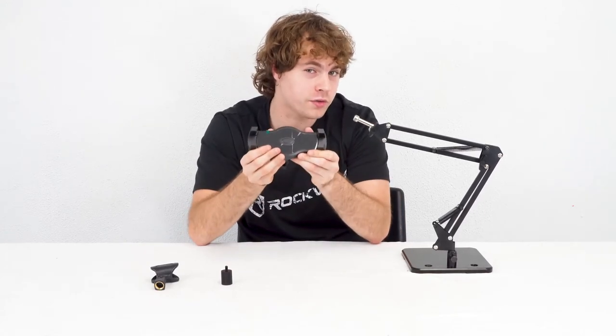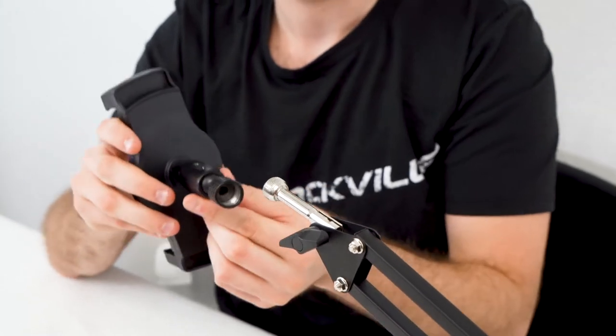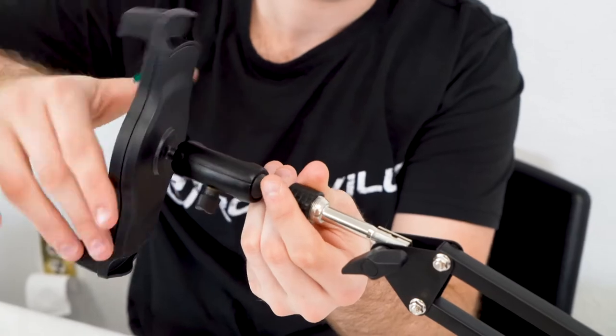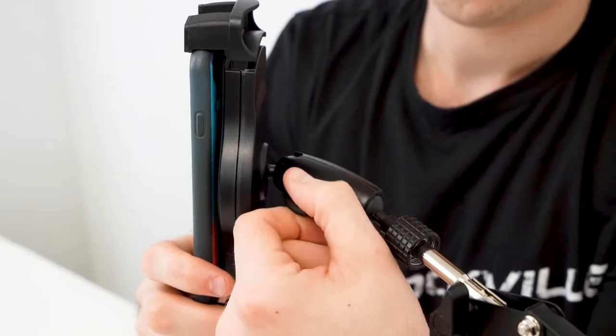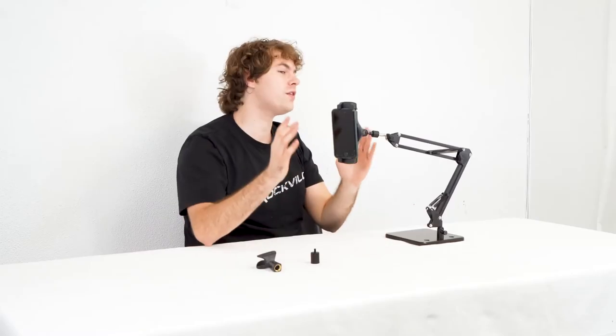Now we can pair the boom arm with any of the attachments, like the smartphone or tablet holder. To attach it to the boom arm, I'm going to line up the threading of the holder to the threading of the boom arm and just screw the holder on. From here we can use the arms of the holder to attach our phone or tablet, and we can even use the knob on the side of the holder to adjust the position.